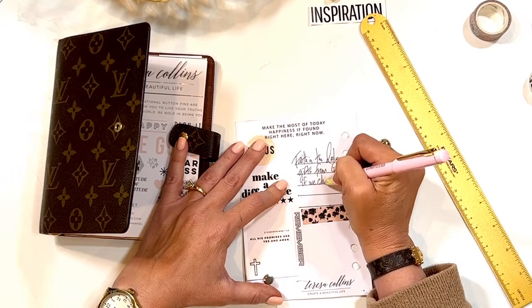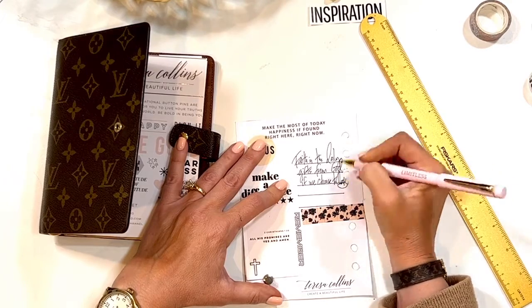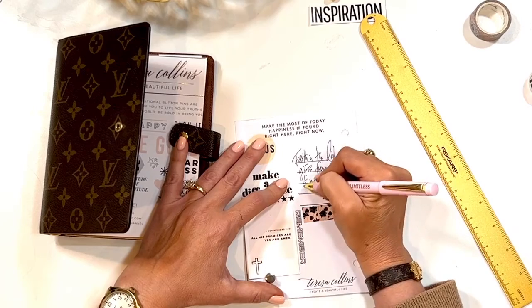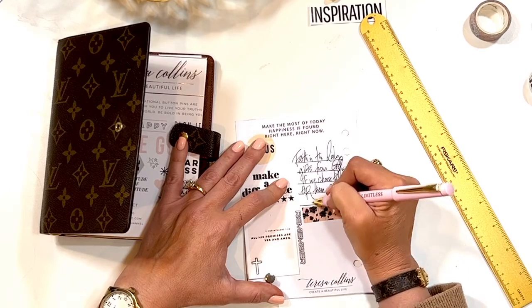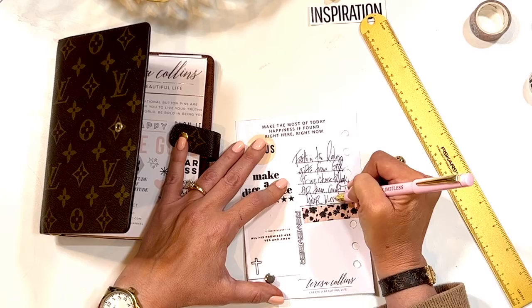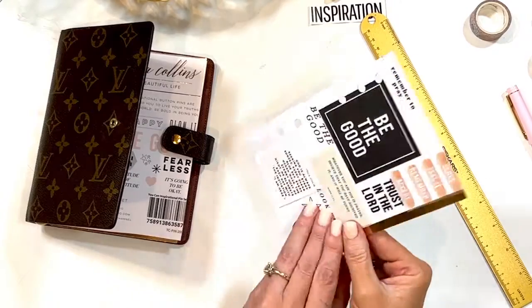'If we choose to look for them — you have to look for it.' Then I'm just going to put 'Count your blessings.' You can take your planning and journaling and put this in your regular planners too.